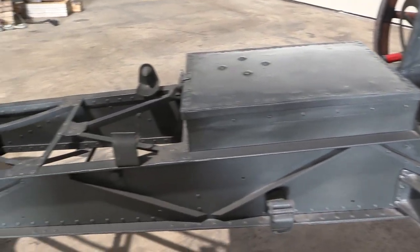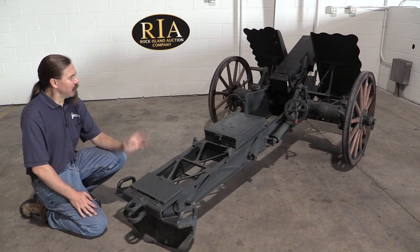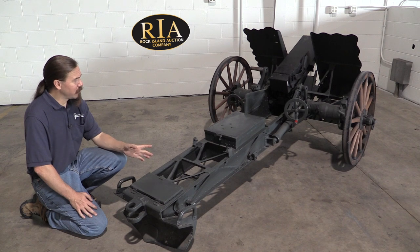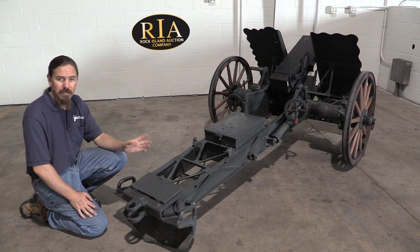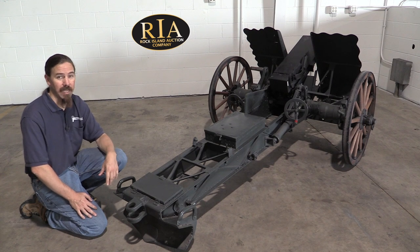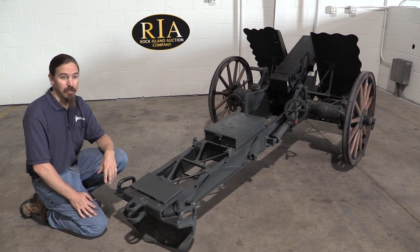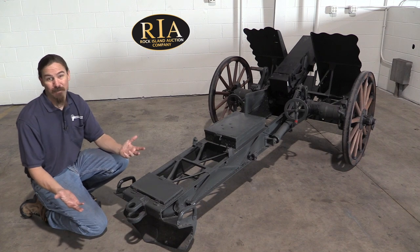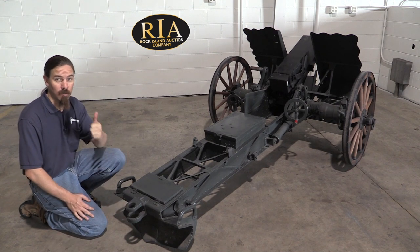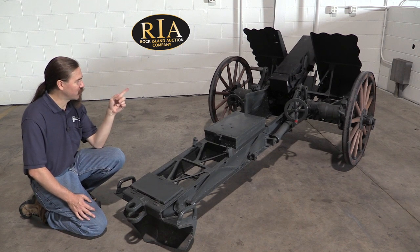Their machine gun nomenclature did this too — the MG13, the MG15 — these were all 1920s designs. In total, they would produce about 12,000 of these between 1932 and 1945, and it was produced basically right up until the end of World War Two. It was a pretty successful gun for the Germans. They liked it, it did what it was supposed to. It may not have been cutting edge by the end of the war, but does it really need to be? It's still throwing high explosive, it still works, it's still easily mobile. So let's take a look at a couple of the functional bits.